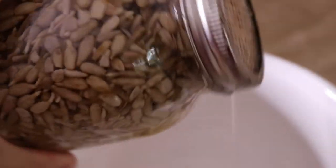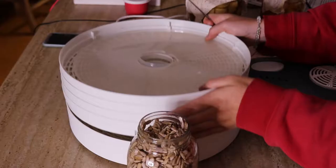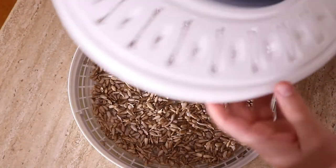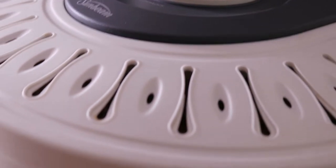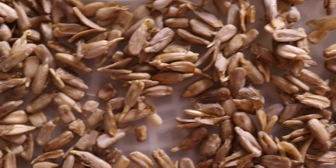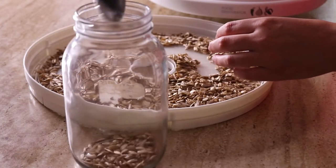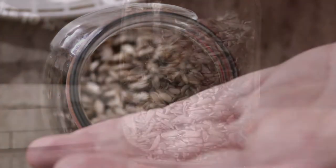Once the sunflower seeds had finished sprouting, I popped them into my dehydrator to dry out again. This helps to reduce phytic acid as well and also helps to increase the shelf life of these seeds, nuts, lentils and grains. I dehydrated them over a 24-hour period just until they were completely dry and there was no moisture left on them. To make sure they were dry I would just feel them before packing them into the glass jar to make sure there was no moisture left, as any moisture can cause mold to grow.